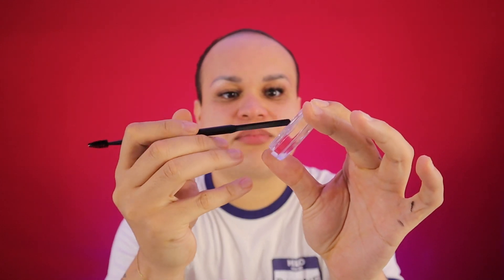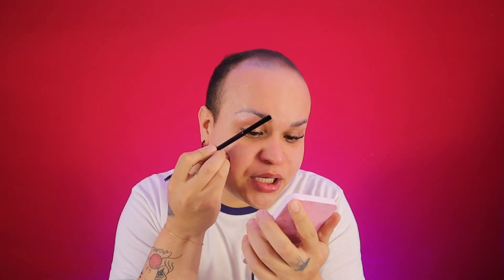Now let's do this — let's get a little bit closer. I'm going to take just a tiny bit of the product, and I'm going to go ahead with that same spatula and apply it to the top part of the brow, then start pressing my brow upwards using just the back of the spatula.